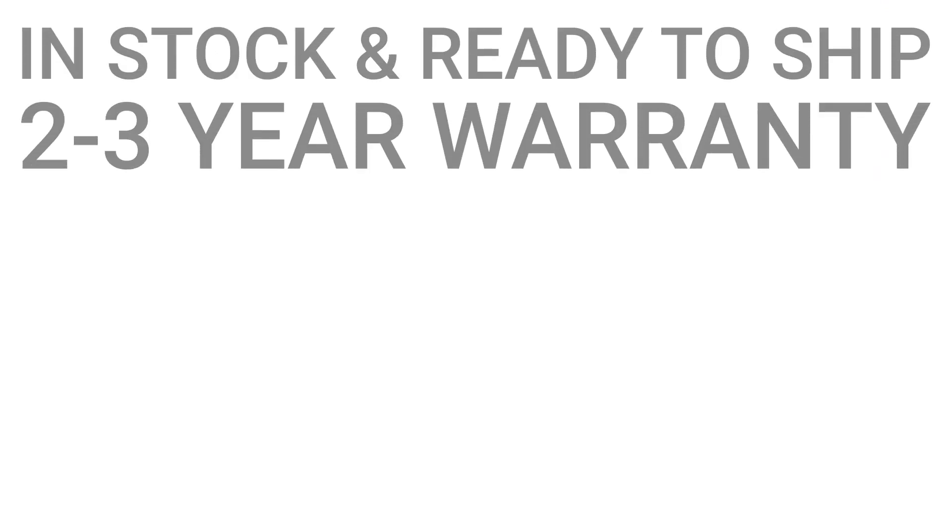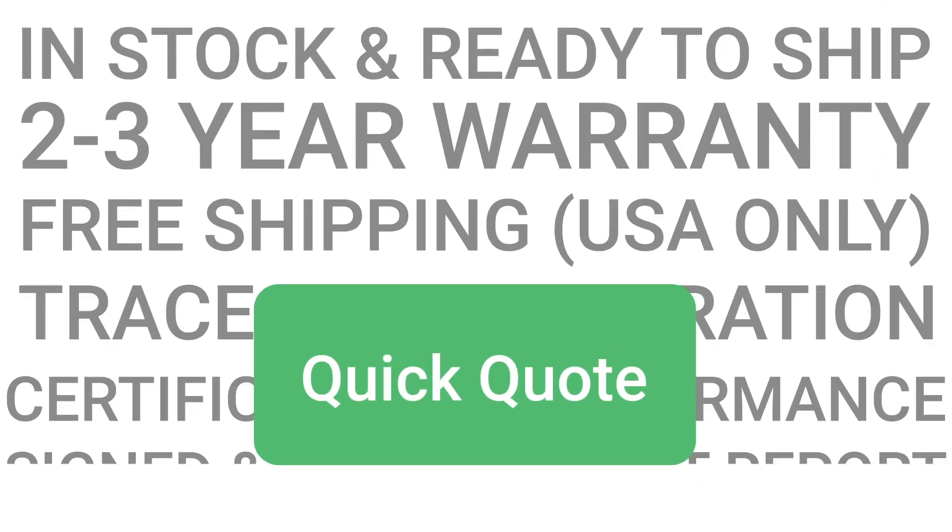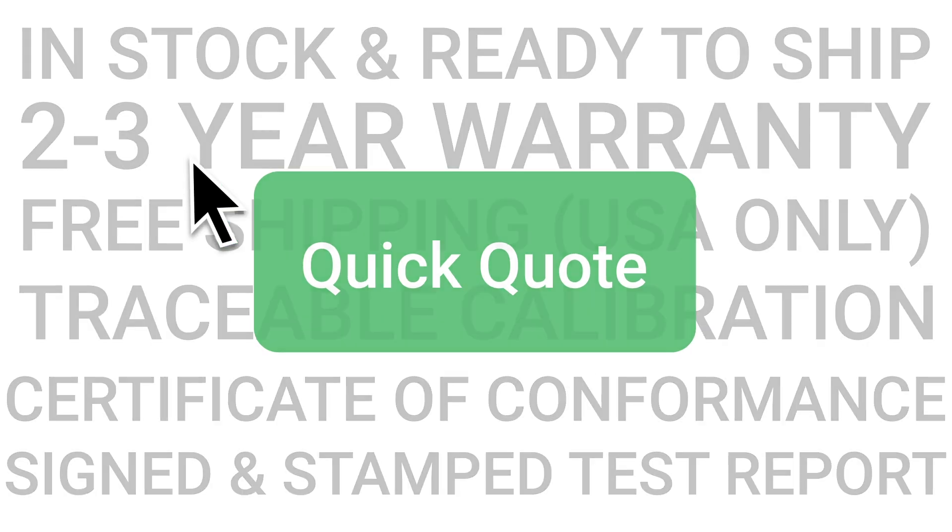Here are some benefits for buying from us. If you're interested in purchasing this part or another, you can request a quote by visiting our website at apexwaves.com or emailing us at sales@apexwaves.com.